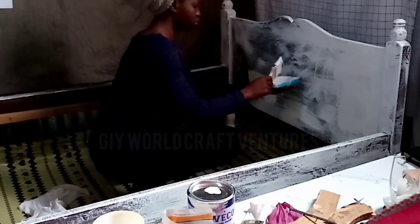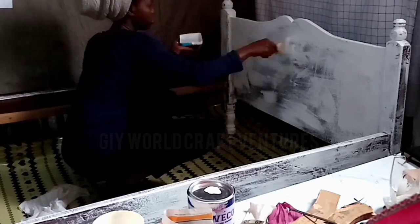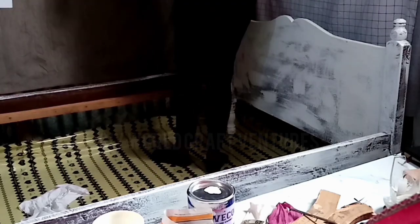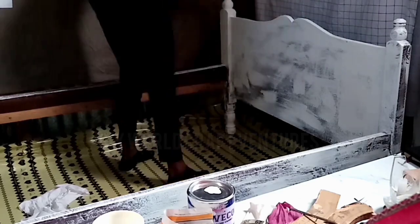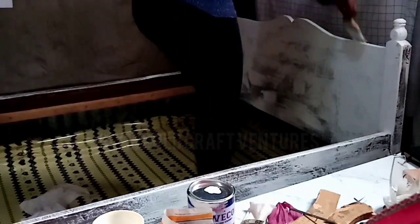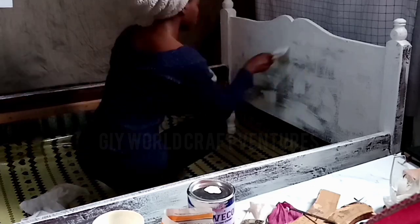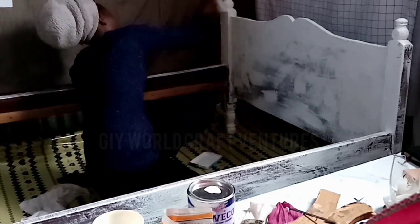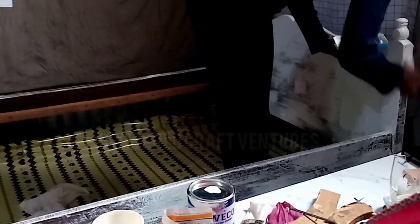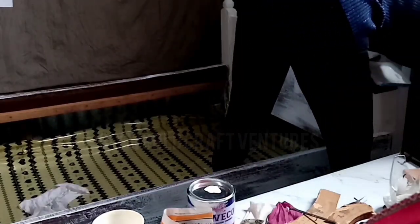All in all, the project went well and I was happy and glad with the outcome — it just looked so good on the bed. For a long time I've desired to buy a new bed, but haven't had the finances to do so. That's why I decided to just buy some paint and give it a new look instead of lamenting, as I save and work hard to buy the bed of my choice.